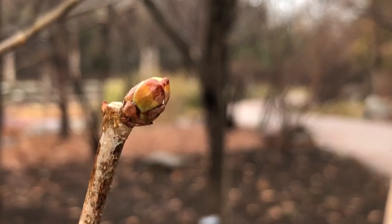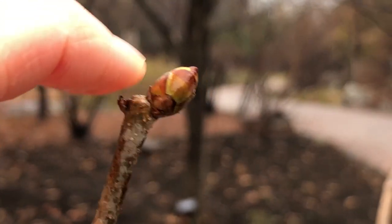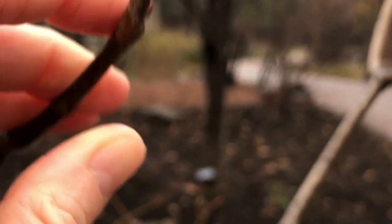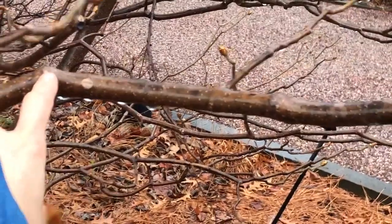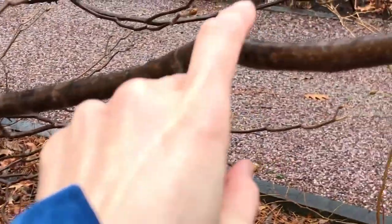This is a red buckeye, or Aesculus pavia, bud and they are quite large. You can see this one is not quite at the tip of the branch but is offset a little bit, because this plant has zigzagging growth where in years past a terminal bud formed a flower and then a lateral bud took over with the elongating growth — and it does that over time each year.